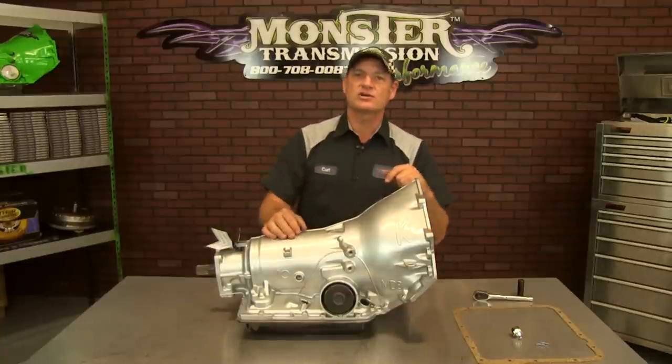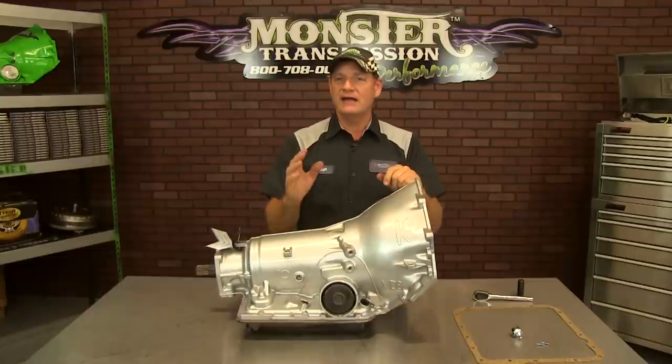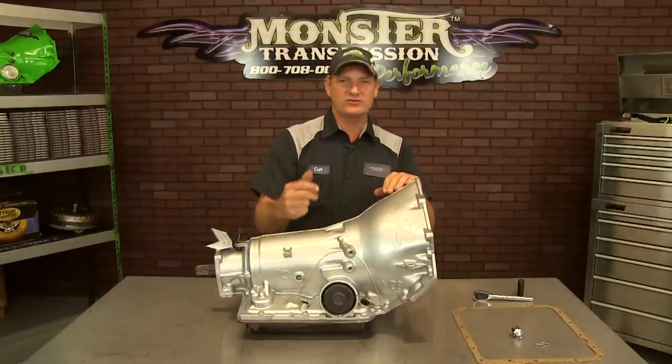Welcome to Monster Transmissions. This is Kurt in Kurt's Corner. We're going to go over a tech review item. The item we get a lot of questions on is how do I convert my factory lockup circuit on the 700 to a fourth gear circuit.